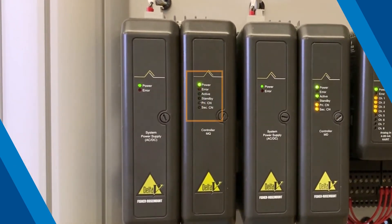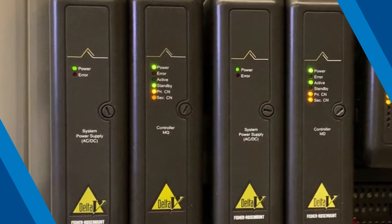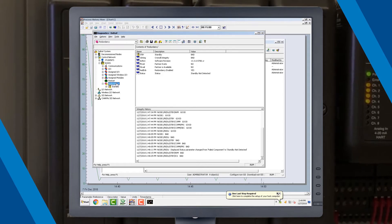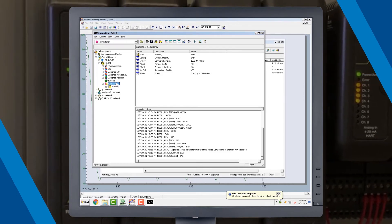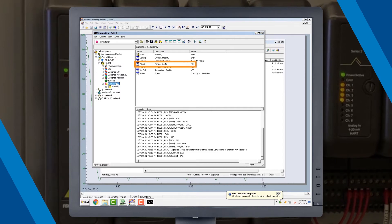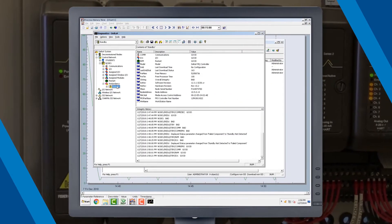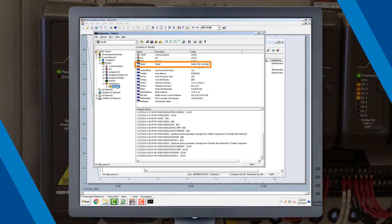Watch the LED sequence as the MQ becomes identified as the standby. Next, check the standby controller in Delta V Diagnostics. Watch the properties of the node's redundancy to verify that the partner exists when PExist equals yes. Looking at the properties of the standby, you can verify that this controller is now an MQ.